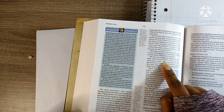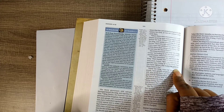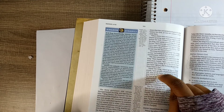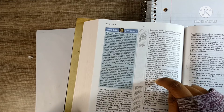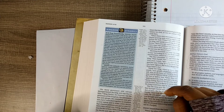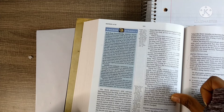They answered and said that Daniel, one of the captives from Judah, does not show due regard for the king or the decree, but makes his petition three times a day. The king was greatly displeased with himself and set his heart on Daniel to deliver him, and he labored till the going down of the sun. But the men reminded the king no decree may be changed, so Daniel was cast into the den, and the king said, 'Your God whom you serve continually — he will deliver you.'